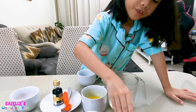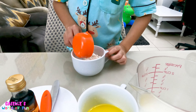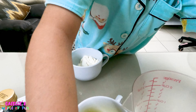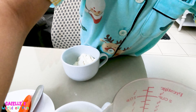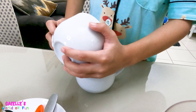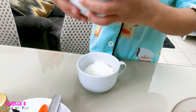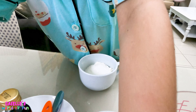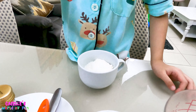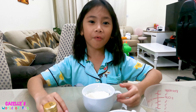First we are going to mix all of our dry ingredients. So first we're going to add our flour, and now our sugar — it's gonna be really sweet — and now a pinch of salt. Okay, now we are going to mix it.